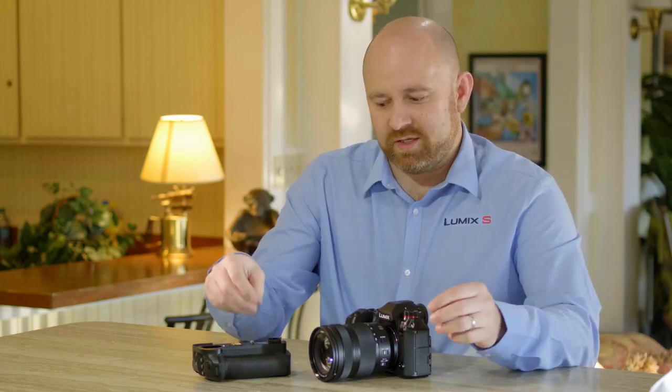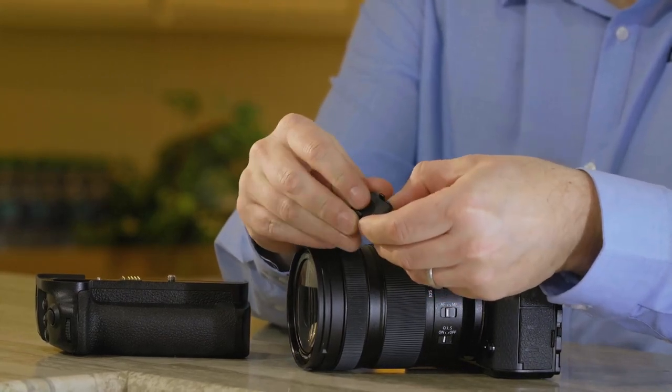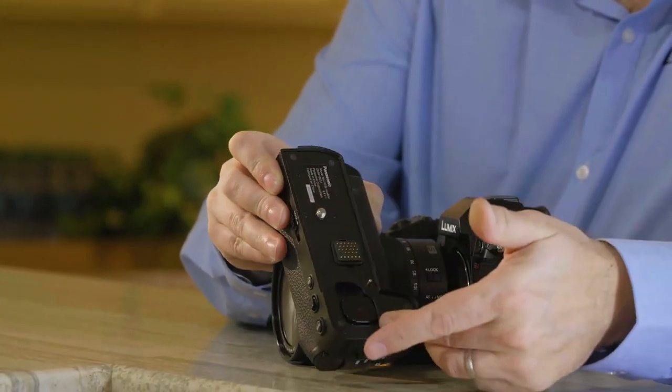So where do we put these items once we've taken them off the camera? You go ahead and put the gasket inside of the pin cover and that'll keep it safe. Then in the battery grip there's a place to store it — you just click it right in place and now it's stored.